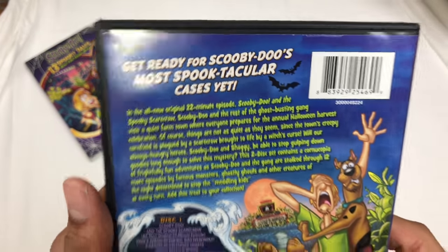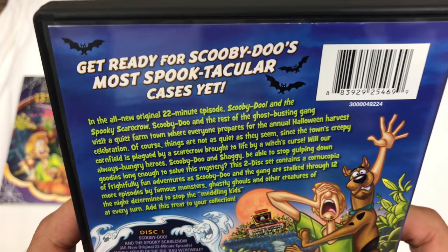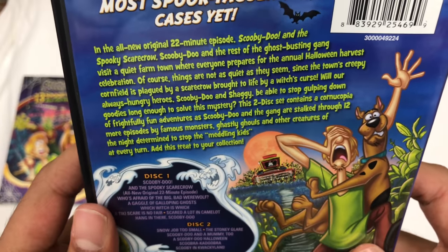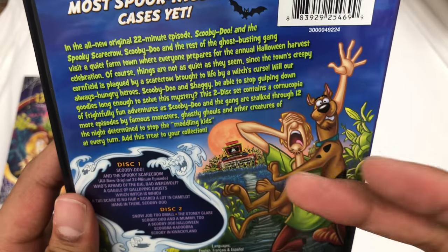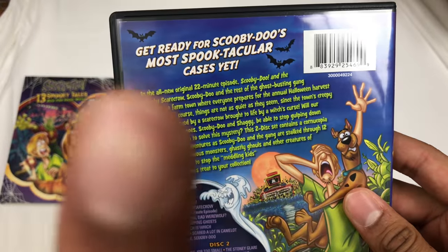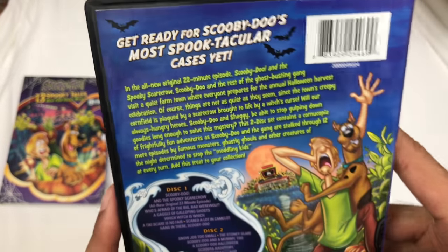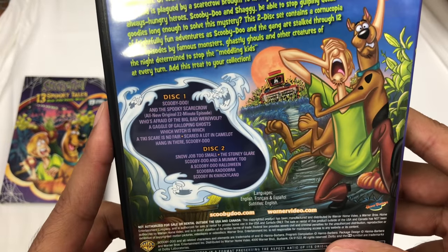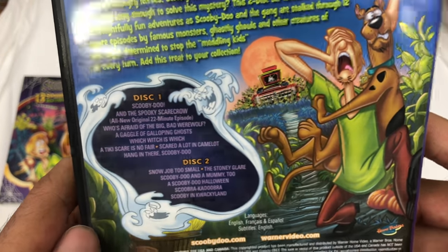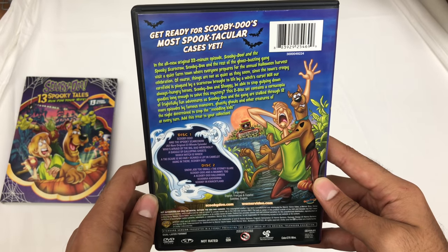Here's the back of it. It's the same thing, so let me show you on this one. All new, original 22-minute episode — so maybe that hasn't been seen yet. I'll have to find out. In the original I did a combined unboxing with four others, you can check it out. I haven't had a chance to go over these episodes yet to see what series they're from. Plan on doing that in the near future. This is what's on disc one, and this is what's on disc two. Pause it here to check it out; I'll give you another spot to pause.